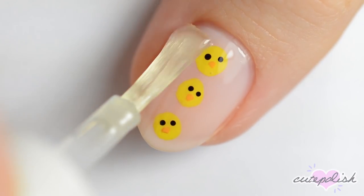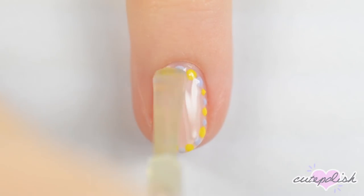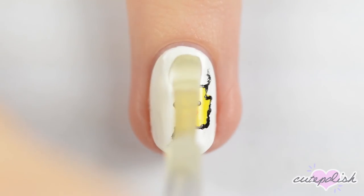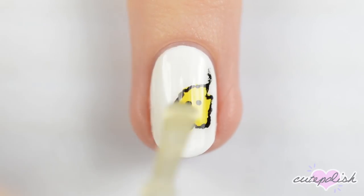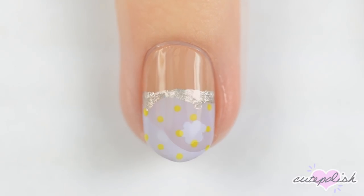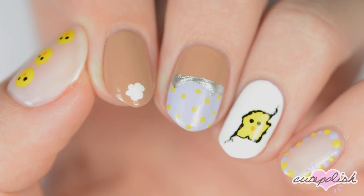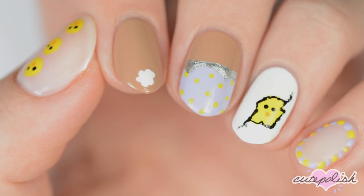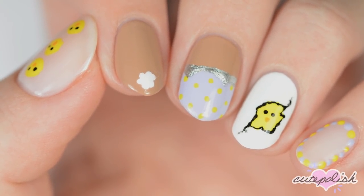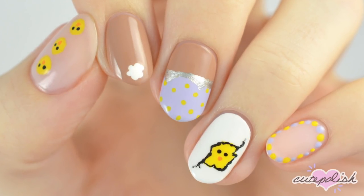Finally, finish off with a fast-drying top coat to seal in your design and add a beautiful shine. Which of these five designs did you like the best? Let us know in the comments below. You can watch more videos on Cute Polish by clicking these boxes here. Subscribe to Cute Polish for a new video every week by clicking this circle, and come check out my personal nail art channel by clicking this circle right here.